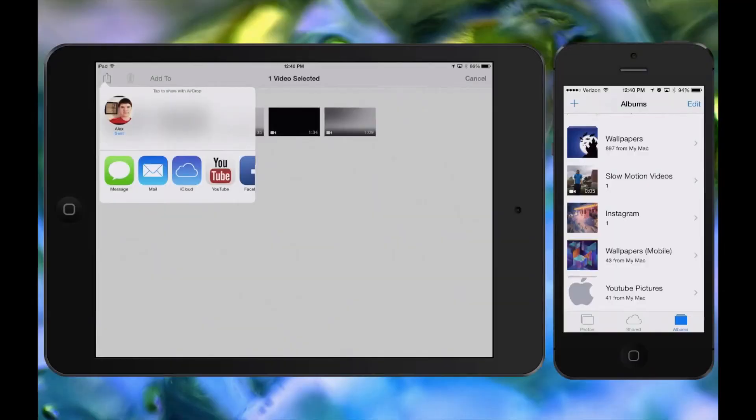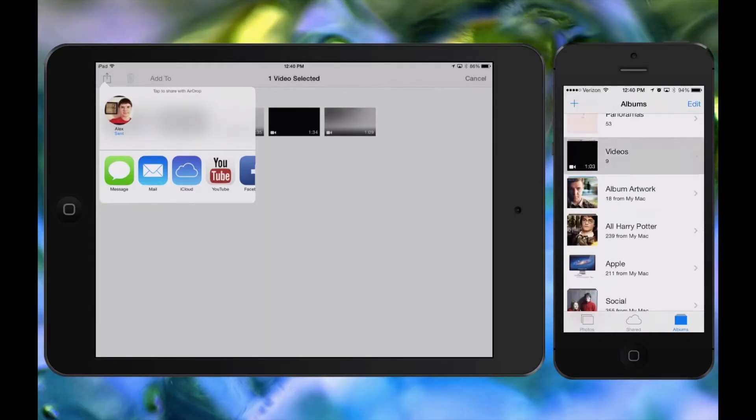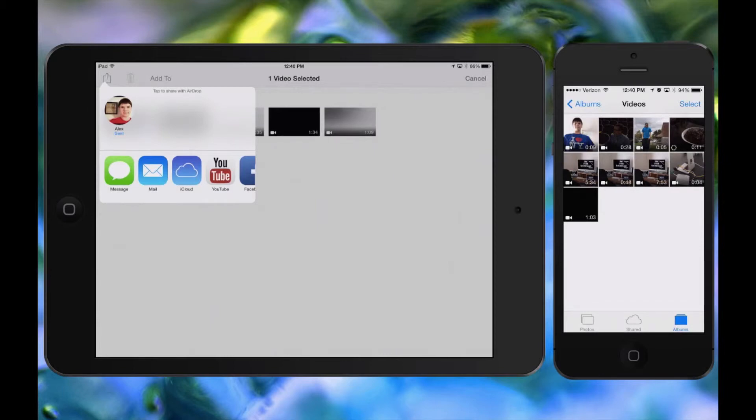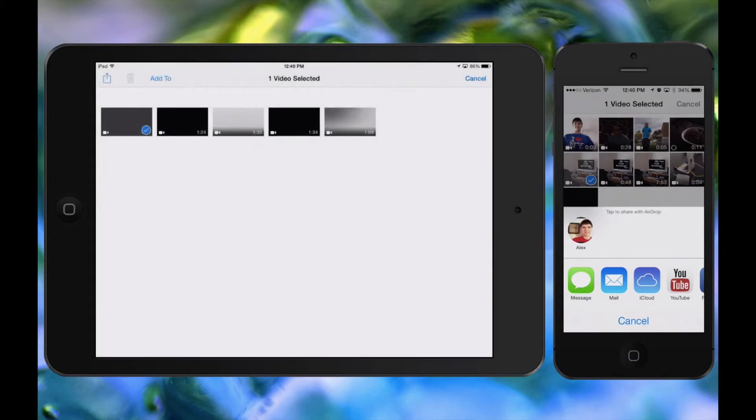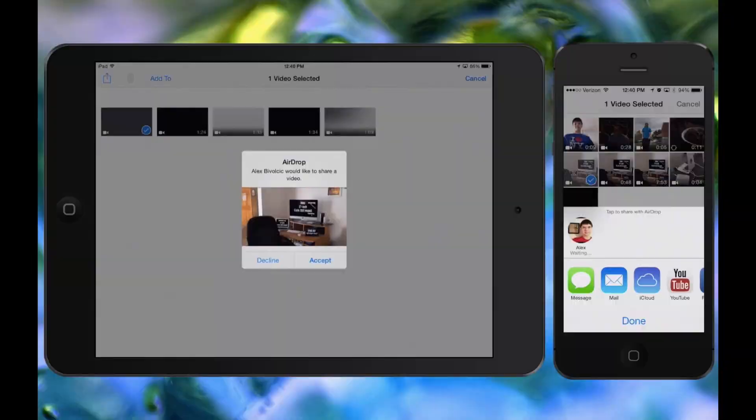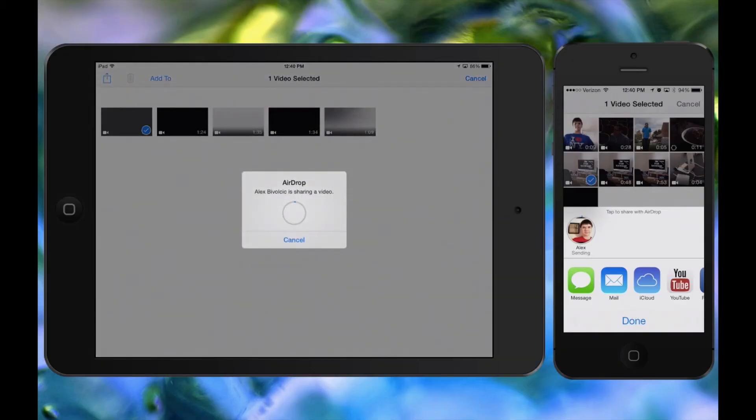Going back to my Videos, I'm going to find something a little longer and higher quality — this 5-minute video right here. This video is going to be a larger file, so when I AirDrop it you'll see a cool circle that shows the rate at which the video is transferring. You're not going to want to leave the Wi-Fi network while that circle is going — if you do, the person won't get the video and it will just erase what's already been transferred.